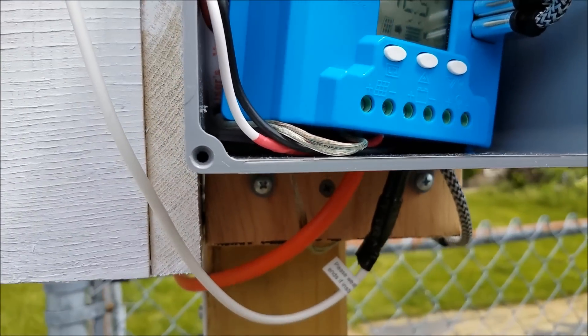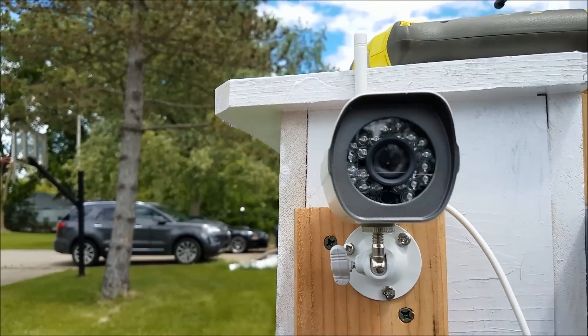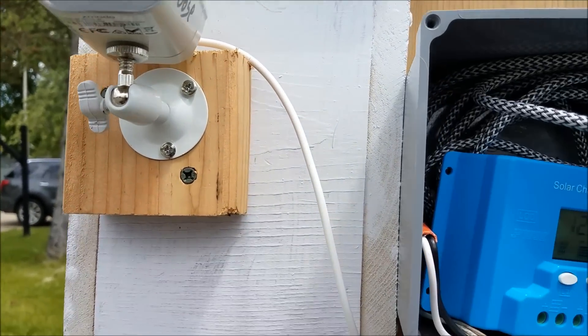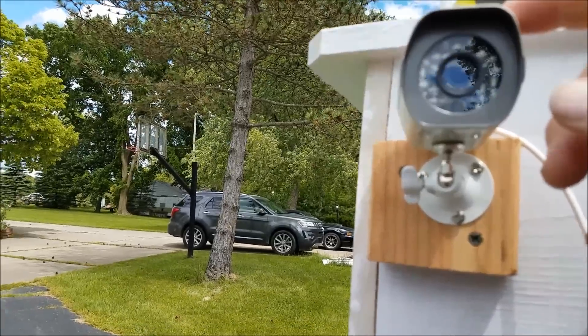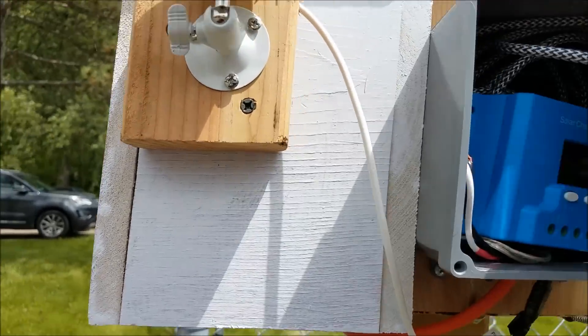It gives me two 5-volt outputs. Each one feeds a camera. They'll see at night and daytime. The only problem I've got is this one's facing west, so when the sun's going down it almost blinds it.